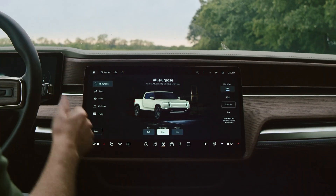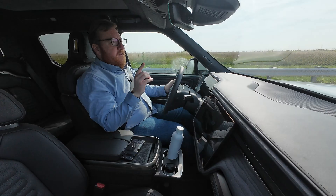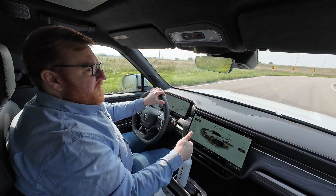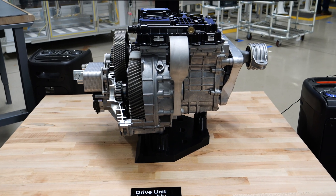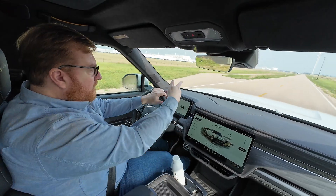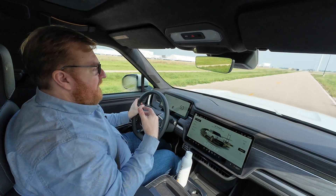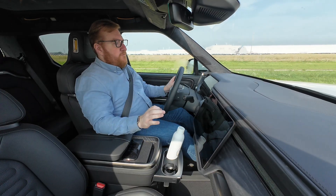Here on the drive modes, we have all-purpose, sport, and snow, just like you'd find on the quad, but there's no conserve mode. The reason for that is conserve on the quad sort of locks you into front-wheel drive. On this, it happens automatically. The rear motor has a disconnect when it's not needed, and the computer figures that out. When you do need it and put your foot down to accelerate, it can turn that rear axle back on — all-wheel drive whenever you need it, and a more efficient front-wheel drive when you need that.